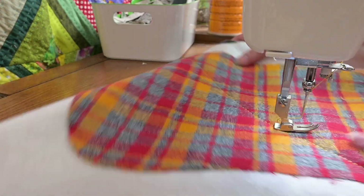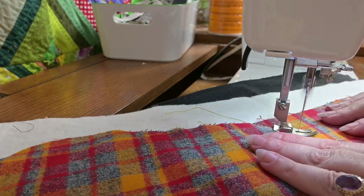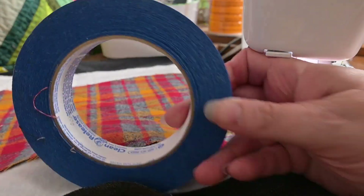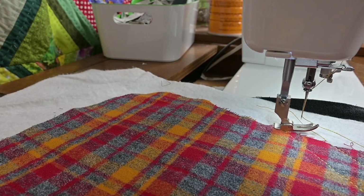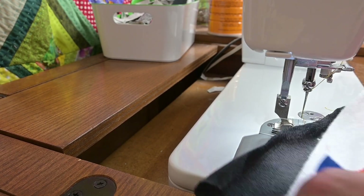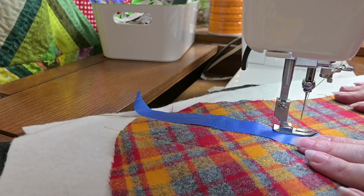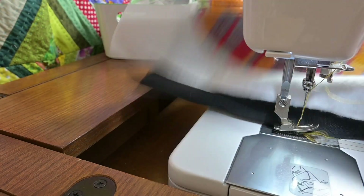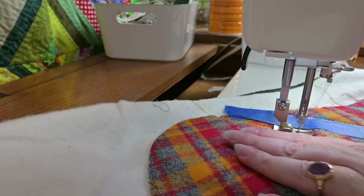I just used regular weight thread in the bobbin and that's 12 weight cotton thread on top. I was marking it just by looking at it but that got tiresome so I got the blue tape. You want to use a heavy weight denim needle — a very sharp needle with a large eye for that 12 weight thread.